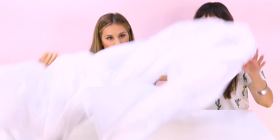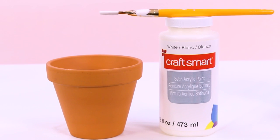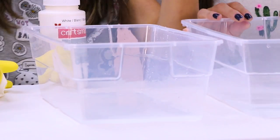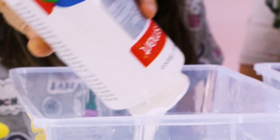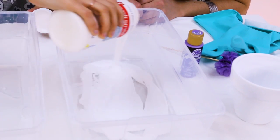Step one: cover your table. Step two: paint your pots white, which we already did. So add a little bit of water to the bottom of your bin — we've just kind of eyeballed this, so good luck. Now we're gonna add some white paint to the water, which looks really cool because it almost looks solid.